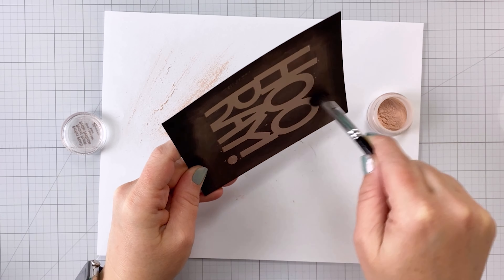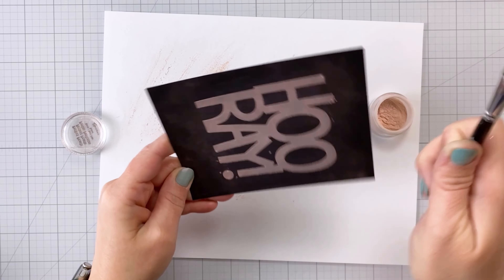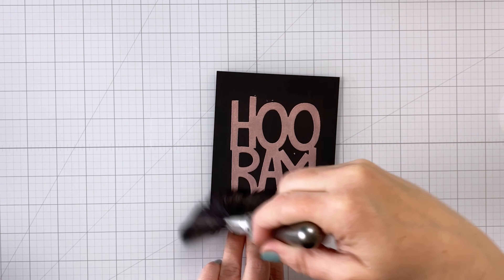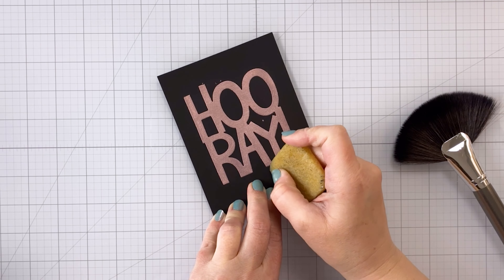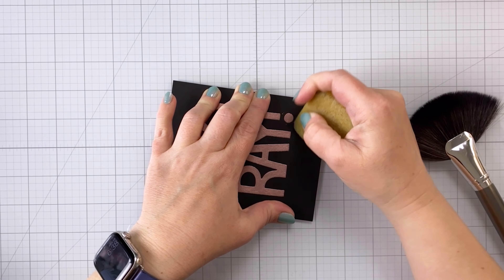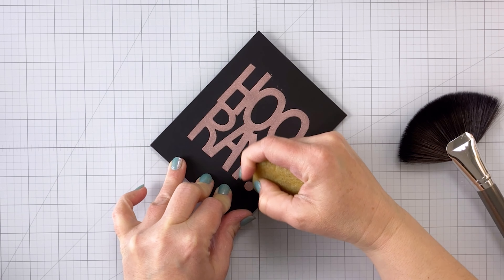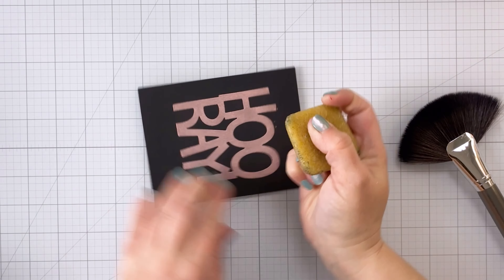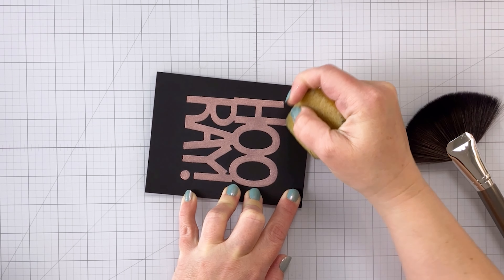I probably dumped too much of the Perfect Pearls onto my paper, so it took a little while to get all the excess off. Once I got most of it off using that stiff bristle brush — which comes with some packs of Perfect Pearls — I came in with my sweep brush to get any remaining excess powder off. That brush also works really well if you heat emboss on black cardstock and need to remove excess anti-static powder. There were a couple of spots where some excess adhesive had picked up Perfect Pearls, so I came in with my adhesive eraser and erased those — you couldn't even tell.